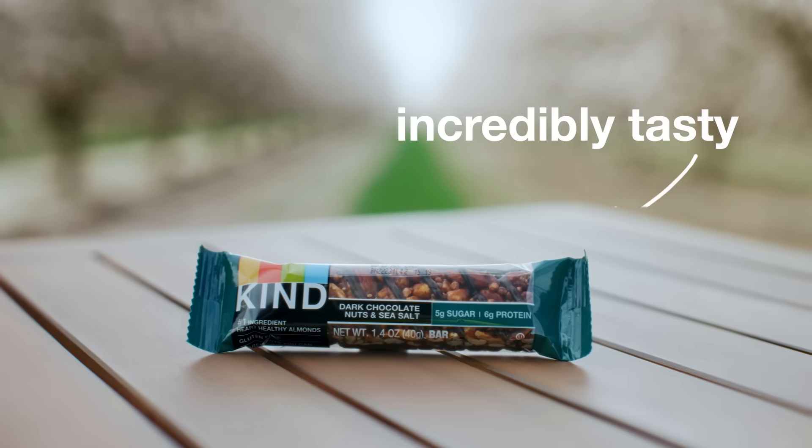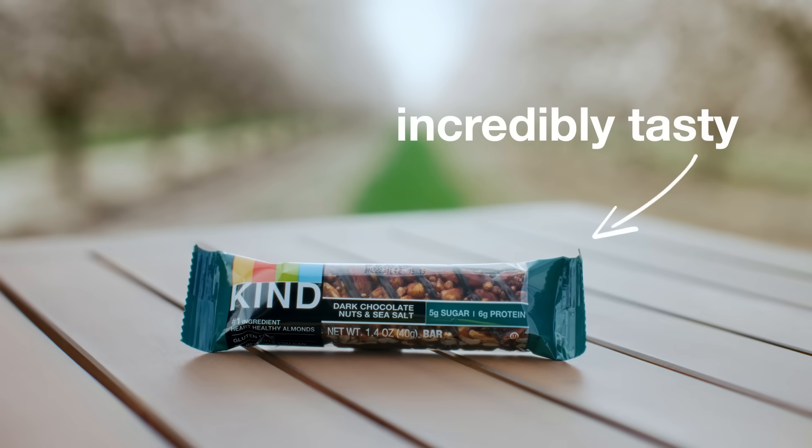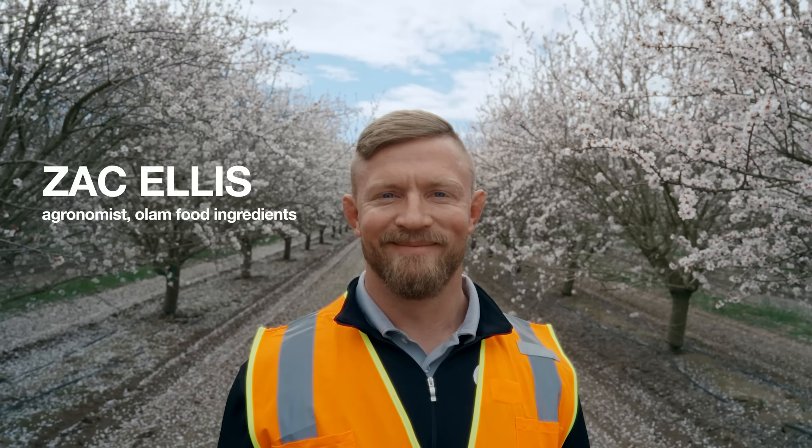At Kind, we make incredibly tasty snacks, but we don't make the almonds themselves. That's Zach's job. Technically, we don't make almonds either — we grow them.